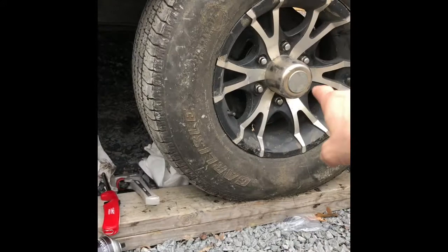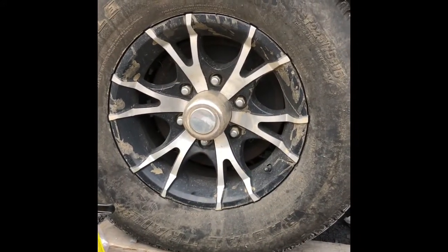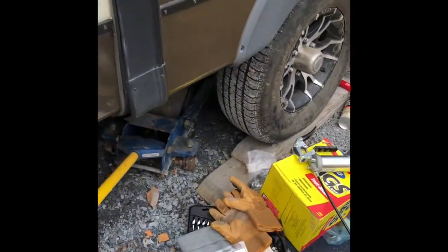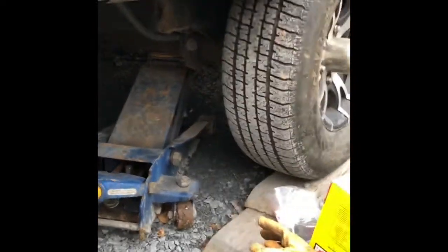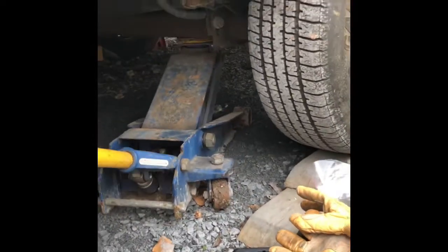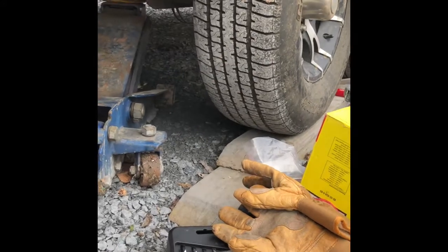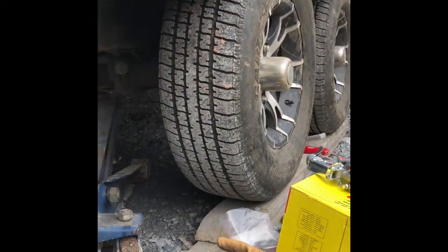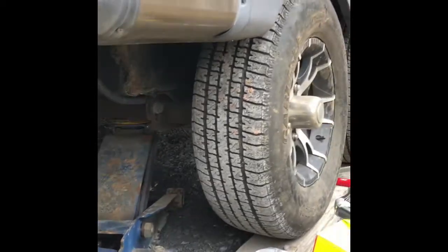I've already done this tire and I've already done the other side of the trailer, so we're gonna work on this last one today. First thing you want to do: go ahead and get on that axle and jack it up. Get the tire not off the ground but just get some pressure off it — we're gonna loosen the lug nuts and then we'll crank it up off the ground.